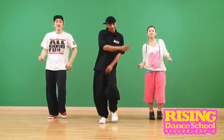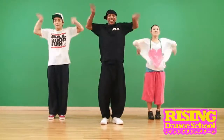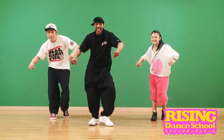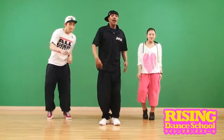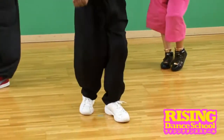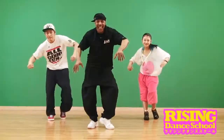Here we go. Five, six, seven. One more time. Five, six, seven. Nice.